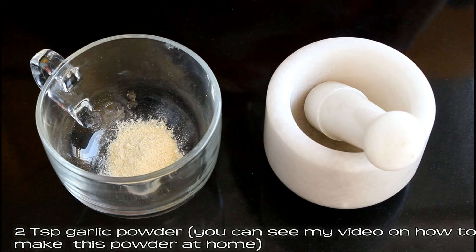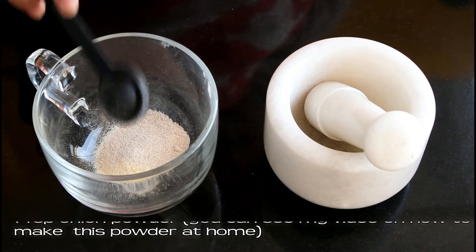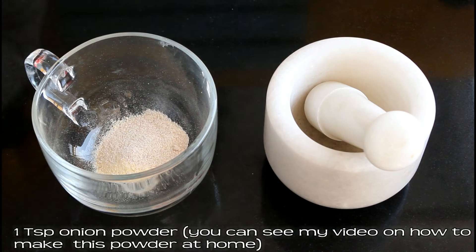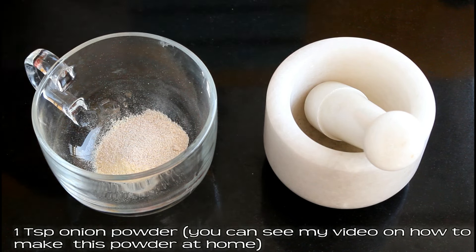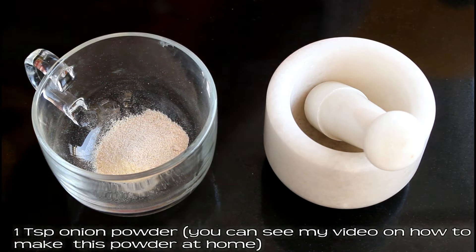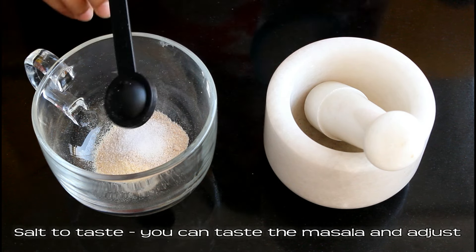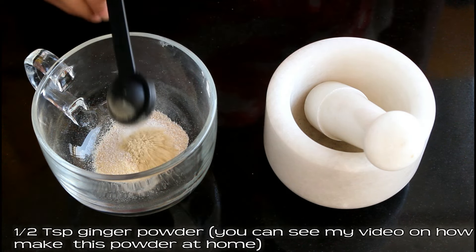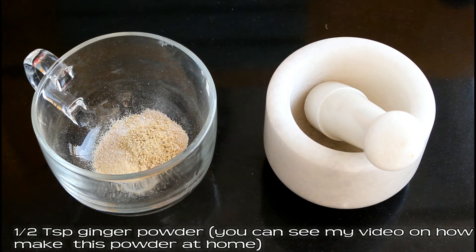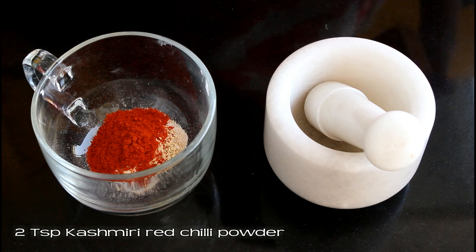In a bowl, add 2 teaspoon garlic powder, 1 teaspoon onion powder. If you want to know how to make these powders at home, because these are not easily available in the market, you can check out my video on how to make ginger, garlic, and onion powder at home. Now add some salt to taste — you can later adjust the salt by tasting the masala. Now add half teaspoon ginger powder and 2 teaspoon Kashmiri red chili powder.